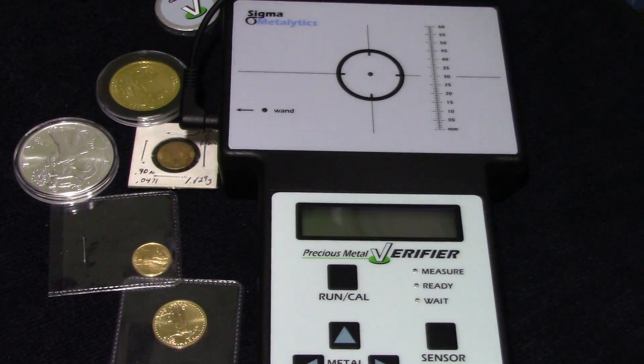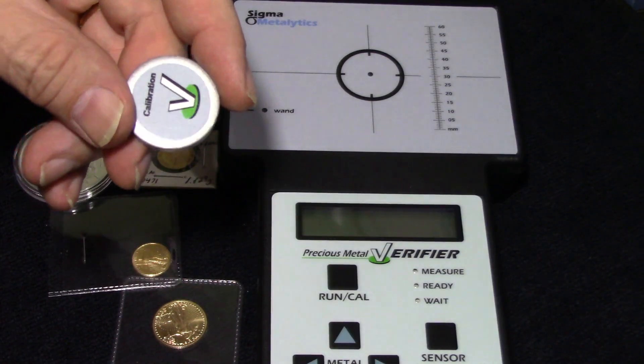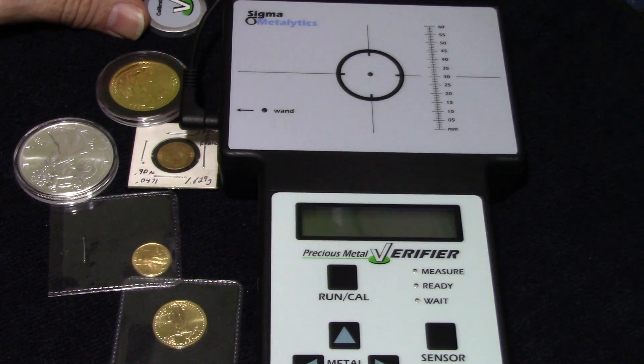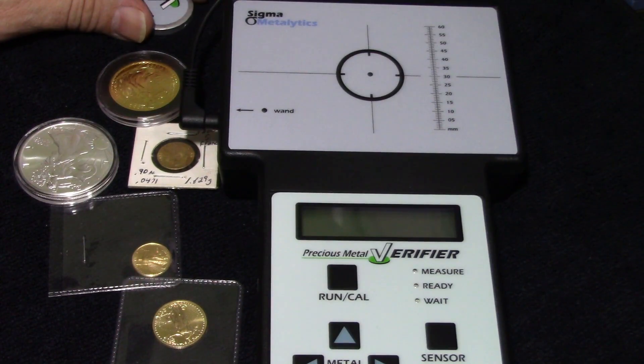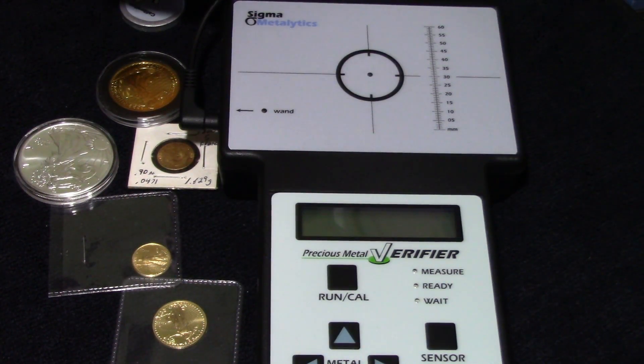What is up? Bill here, and thank you for stopping by for another video. In my 'Did I Obtain a Fake Gold Coin' video, I had people respond saying I should have used measurement mode with the Sigma. Someone also suggested using the calibration coin under a sample, and some said I should probably read the directions — which is not far from the truth. For the sake of this video, I have read the instruction manual for the Sigma PMV, so let's get started.